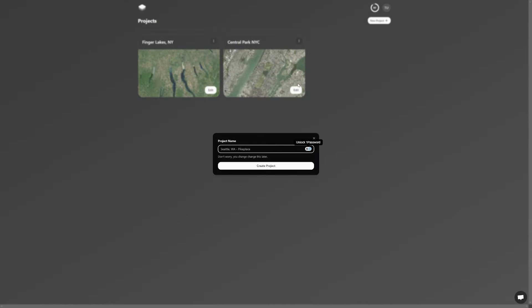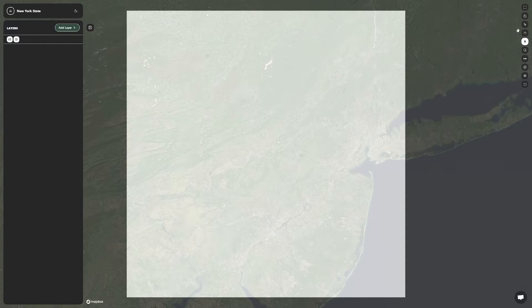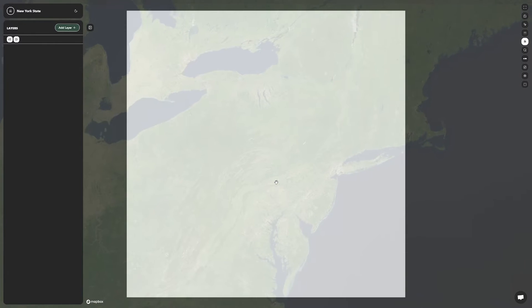We'll be using an app called Laser Map Maker, which you can learn more about in my previous layered map video. Using the app, I create a new project and call it New York State. Using my mouse, I'll scroll the mouse wheel down to zoom out and use left click to pan around until I have New York State centered on my screen.